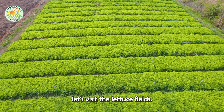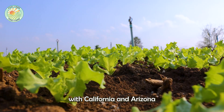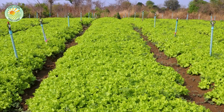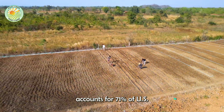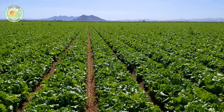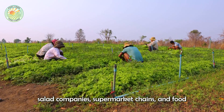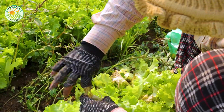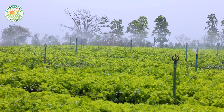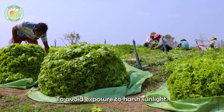Lastly, let's visit the lettuce fields. Lettuce is one of the top six commodities in the U.S., with California and Arizona dominating production. California accounts for 71% of U.S. lettuce production, followed by Arizona with 29%. Farmers grow and harvest lettuce year-round, supplying packaged salad companies, supermarket chains, and food service companies. A one-hectare field can yield 25 to 40 tons of lettuce. The ideal time to harvest lettuce is early in the morning, before sunrise, to avoid exposure to harsh sunlight.